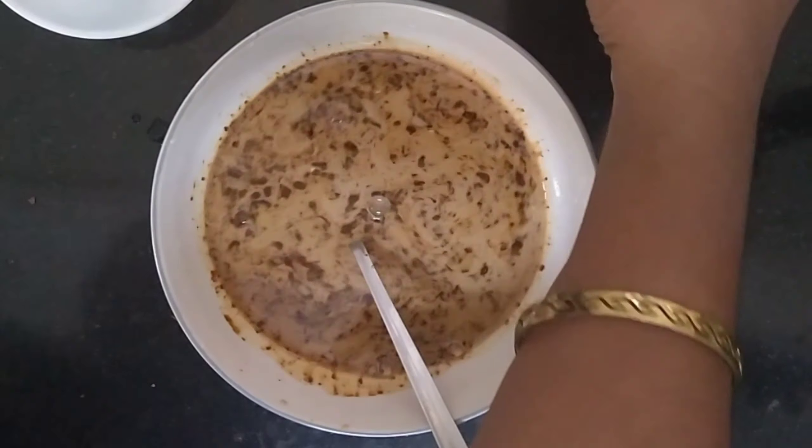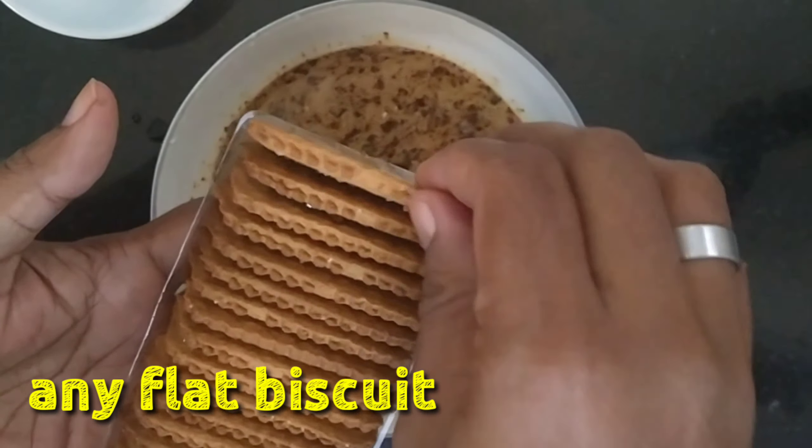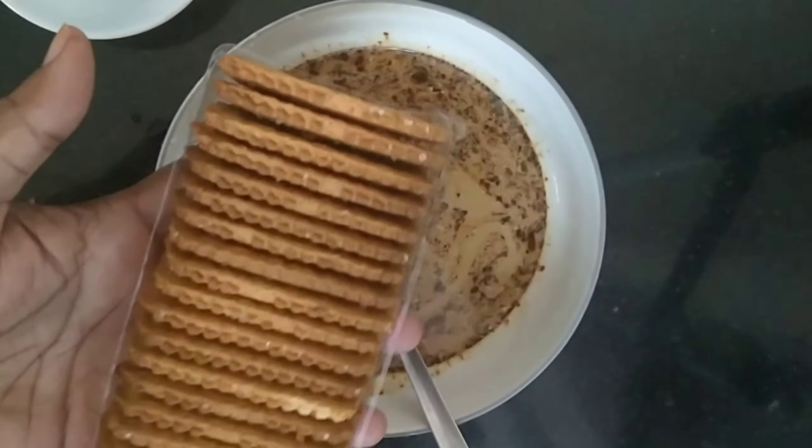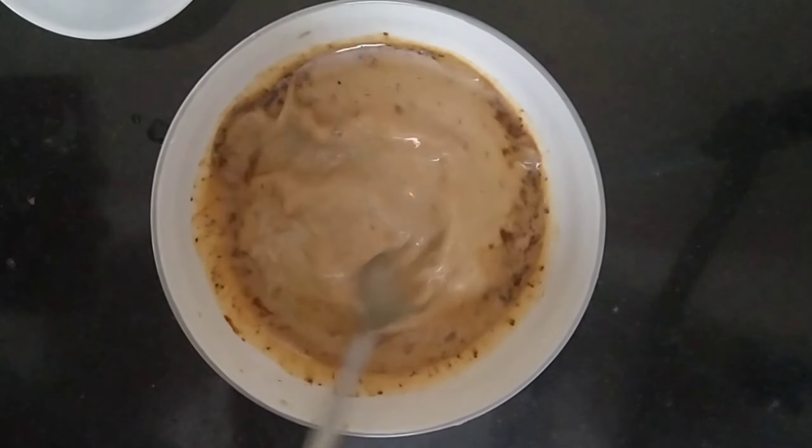Then mix it up. Add the biscuits — rectangular biscuits, like crackers. We will add them in.